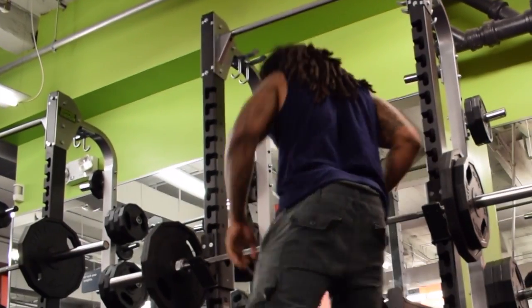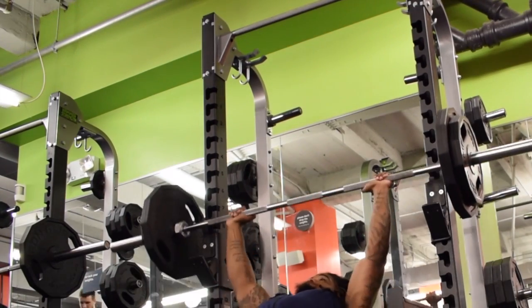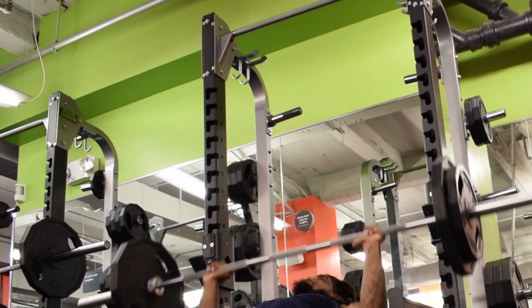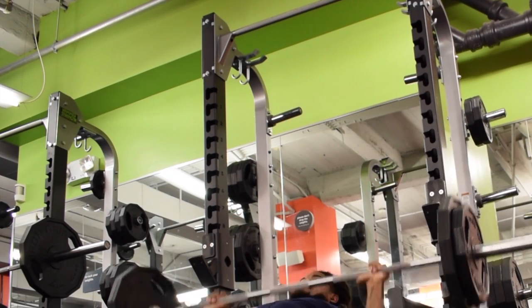Sometimes I'll go up to 185, but today I decided to go up to 205 — I added a 35-pound plate on each side. So I'm continuing to warm up the body and doing pause reps.